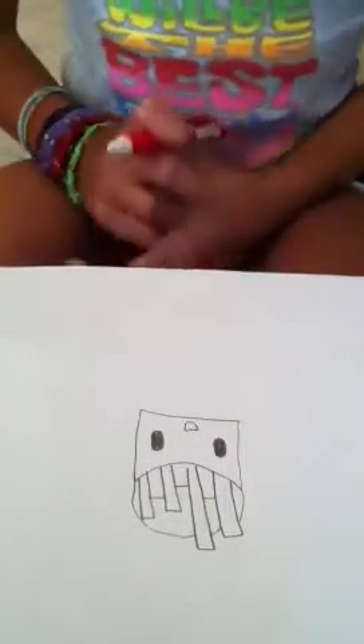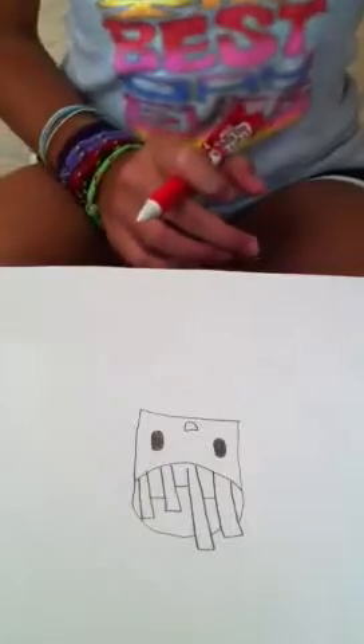I hope you like this tutorial. This is a really fun drawing. I hope you guys will like it really much. Thanks for watching. Bye.